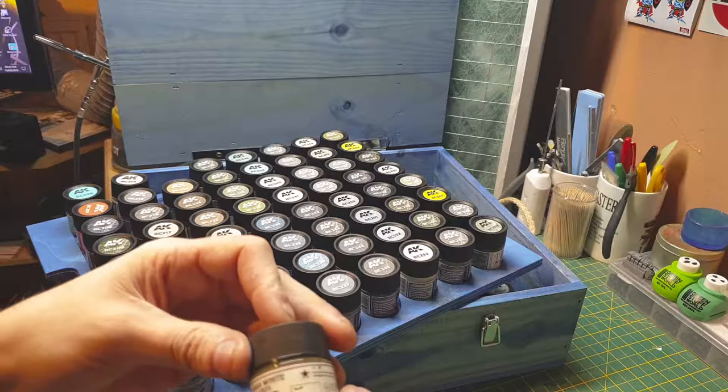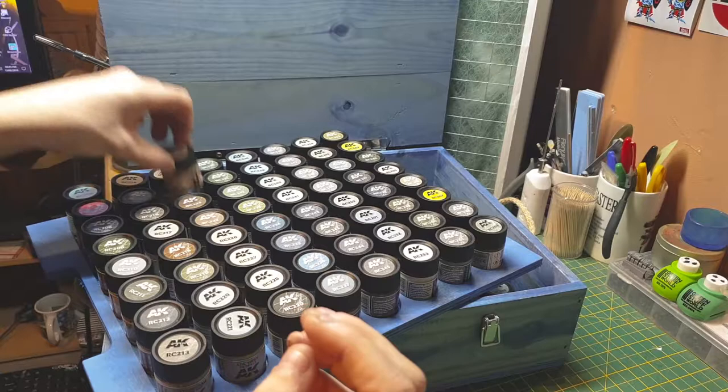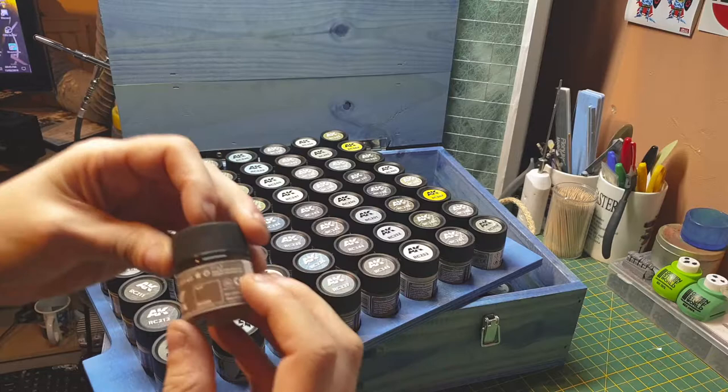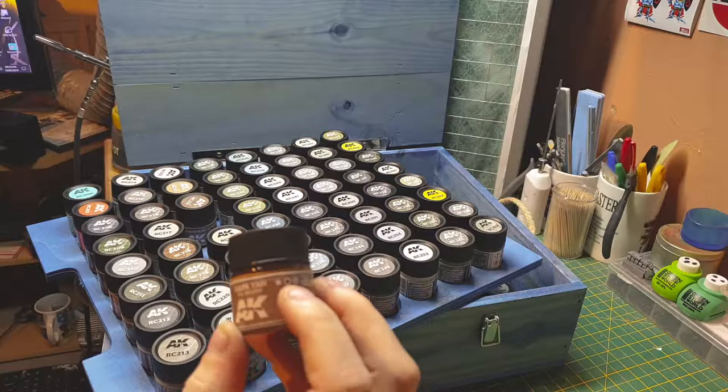The black star country appears again — this one is some form of white I can't pronounce. Then we have an American color with the white star — their tan. Then US brown, and interestingly it's shared with the Italians — same color.